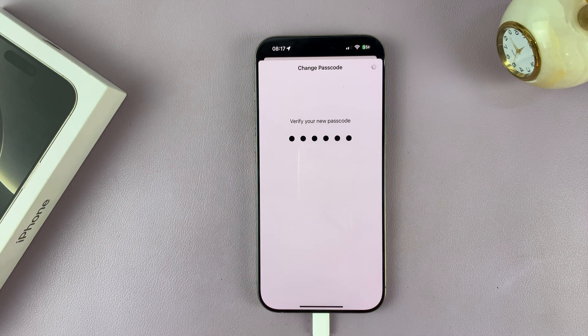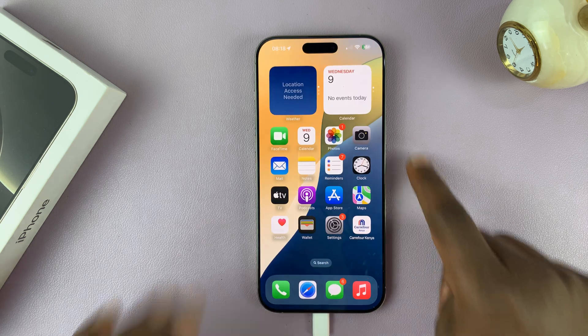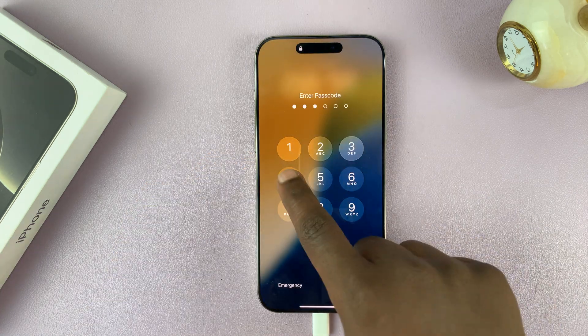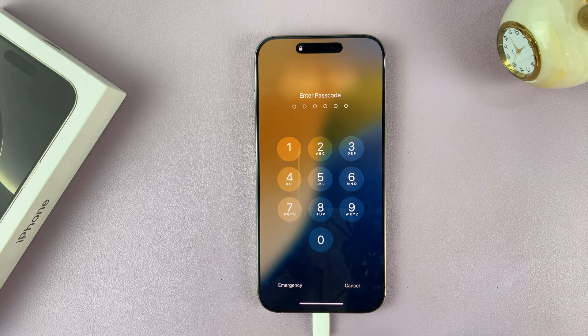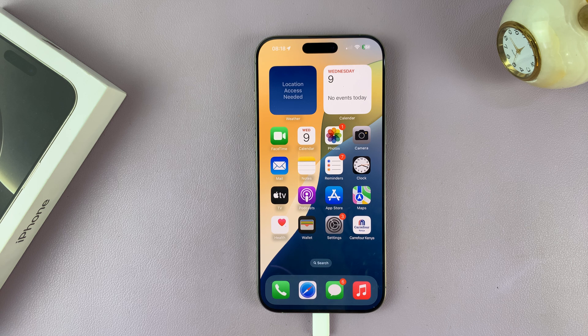Once you enter that, it's going to do its thing, and as you can see, the passcode has been changed. So now if I try to use the old passcode, it won't work — I have to use the new passcode. That is basically how to change your passcode on your iPhone 16 or iPhone 16 Pro.